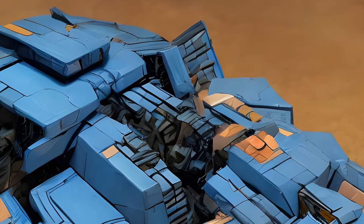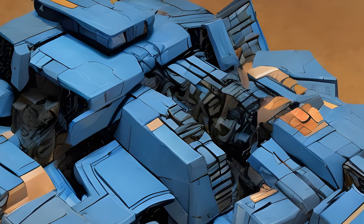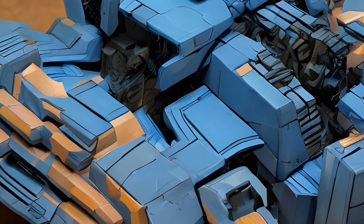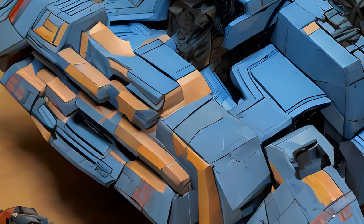Odder yet, the technical information on the back refers to the Marvel comics Ark's destruction at the hands of Fortress Maximus — and that Ark, as seen above, does not resemble either the cartoon Ark or this toy at all.